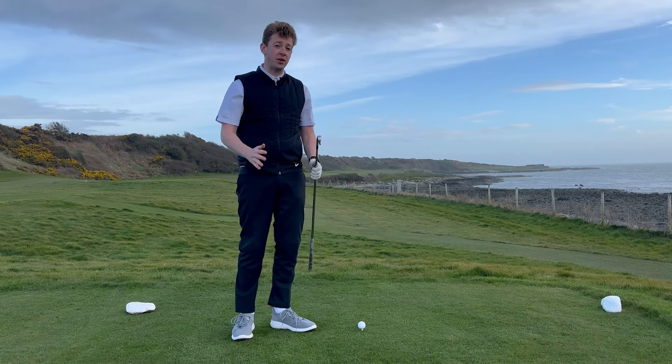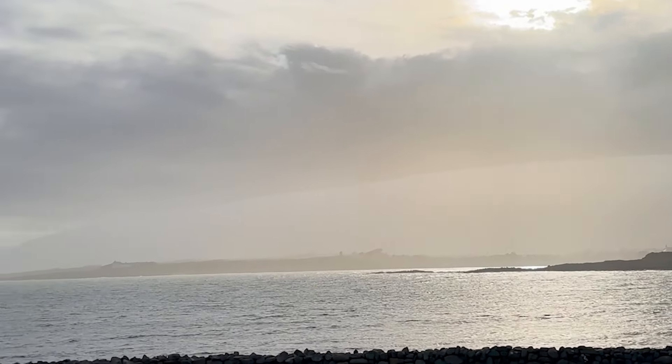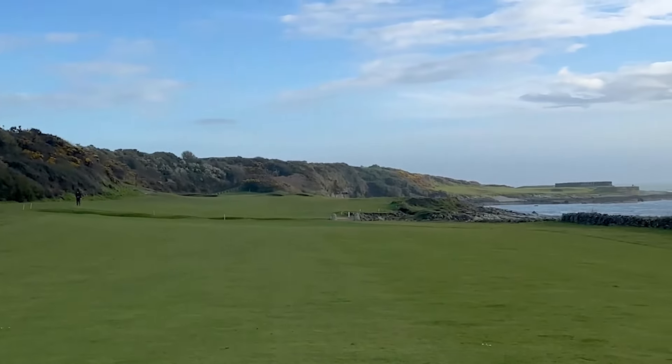This tee shot is the perfect example of needing to have a go-to golf shot. I've got the ocean on the right, I've got bushes on the left and a very tight fairway to hit.